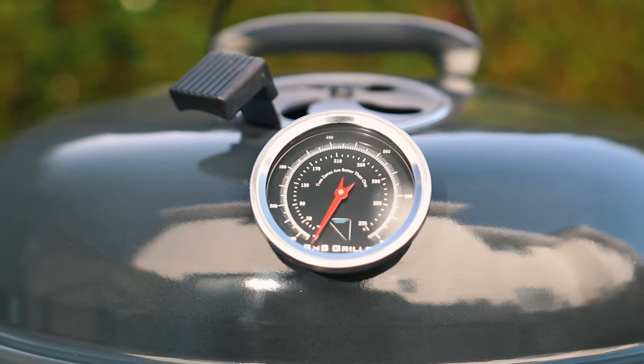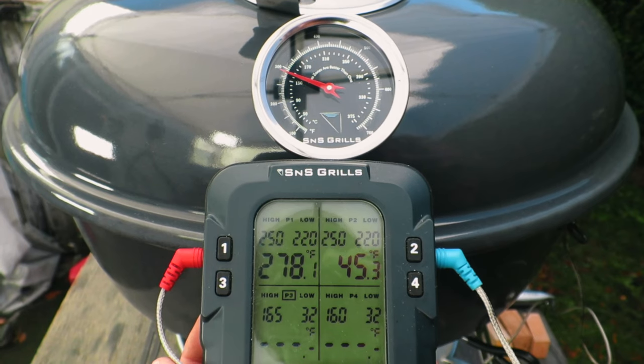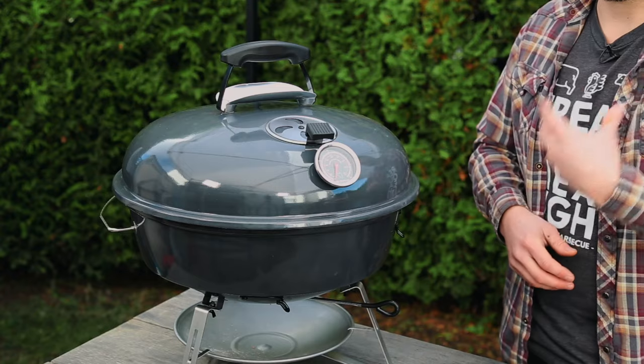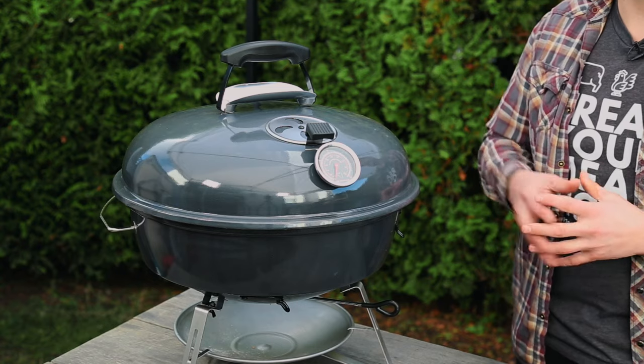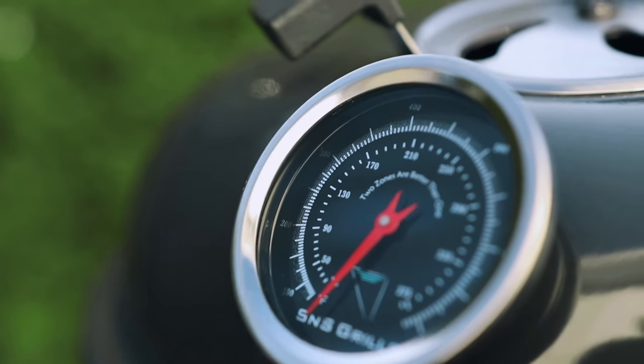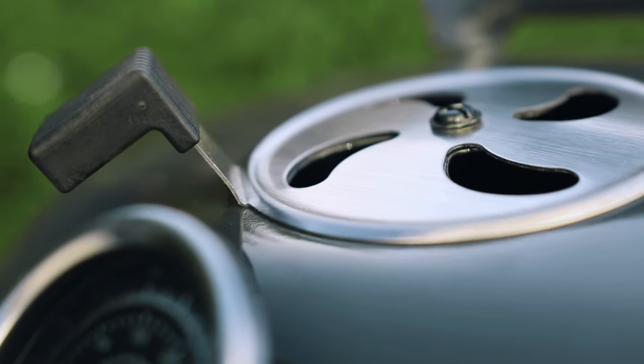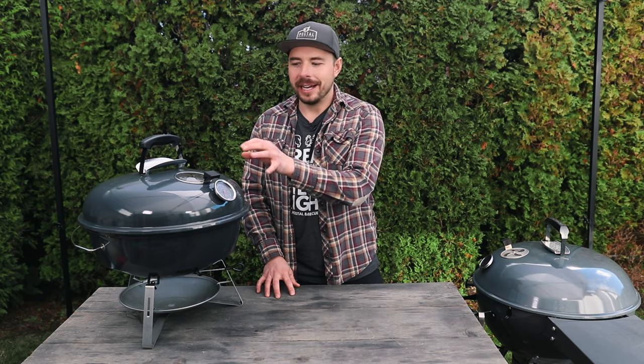On the front, which is very unique to the Slow and Sear Travel Kettle, you have a thermometer built right in. During my testing the thermometer was dead-on accurate within about five degrees, which means you don't need to bring a digital thermometer when you're traveling. Notably, the top vent and the thermometer are both placed on the front of the grill together, so you can really utilize that classic two-zone cooking, getting great airflow and accurate temperatures every single time. This is just a great logistical decision by S&S Grills.